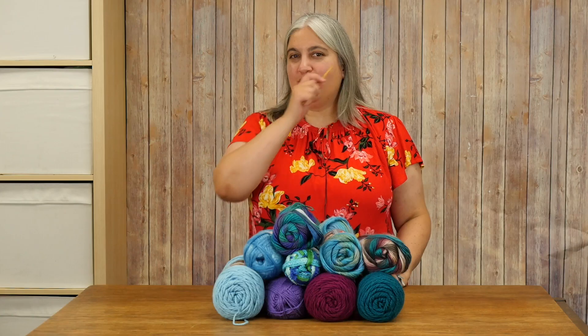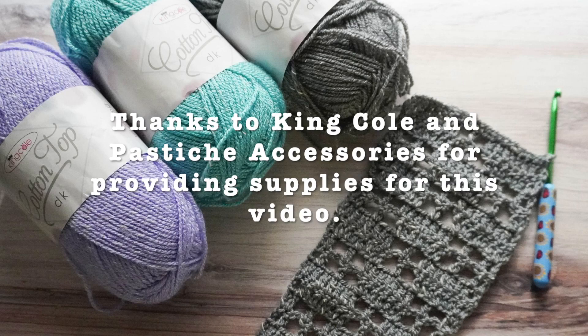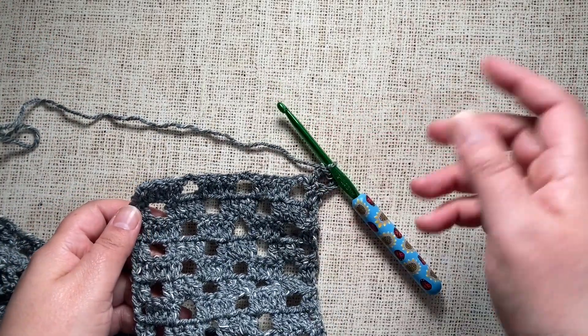This is Marie from Underground Crafter. Grab that hook and let's get ready to crochet. Thanks to King Cole for providing Cotton Top DK and to Pastiche Accessories for providing a crochet hook with a polymer clay handle for this video. In today's video I'm going to show you four ways to crochet into a chain space.